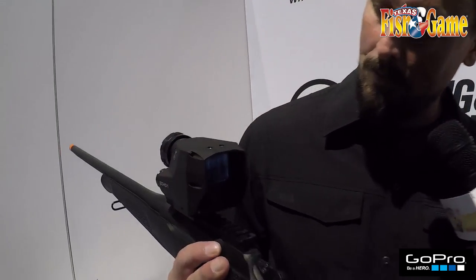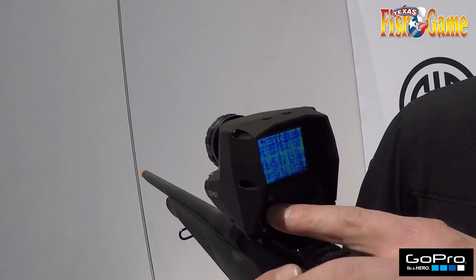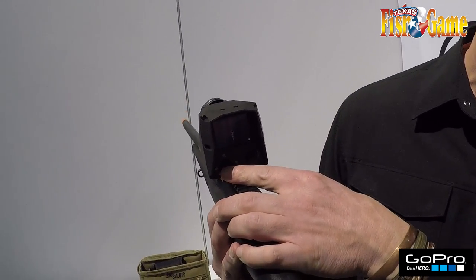You can use it handheld or put it on your rifle. The Echo has got multiple color palettes that you can choose from — there are eight of them. You can also bump up for 1x and 2x optical zoom.